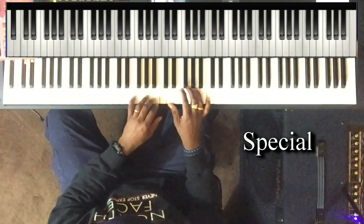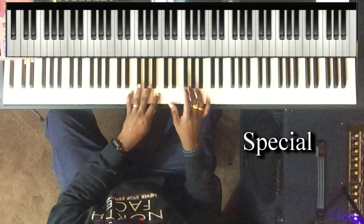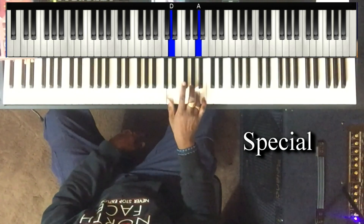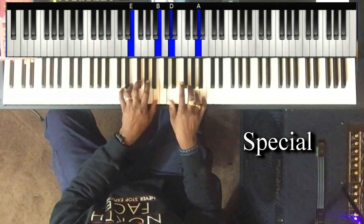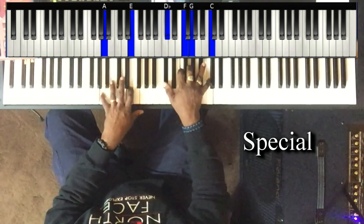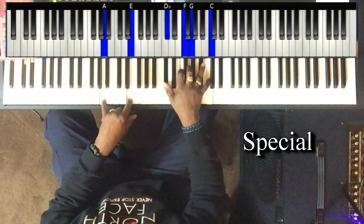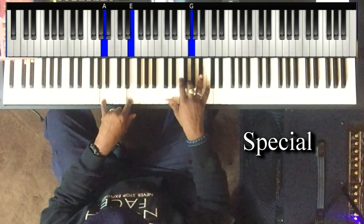Left hand: I'm playing E and B. Right hand: D and G walking up to the A, and back down to the G. Left hand: A and E. Right hand: C sharp, F, G, and C.